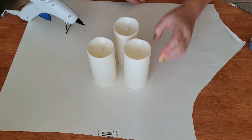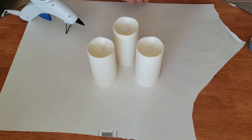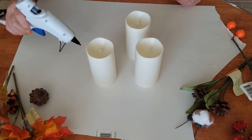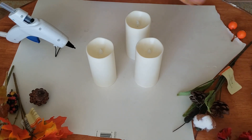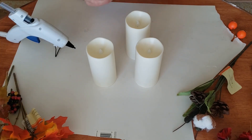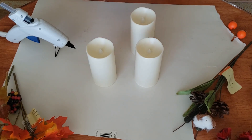I've got three candles from the dollar store that are battery operated. I got my hot glue gun heated up and I have several fake flower things from the dollar store, some fake cotton, some other stuff. I have fake pine cones, but they're tiny and I tried one out and it was just too big and bulky coming off the side, so I'm not going to use that.